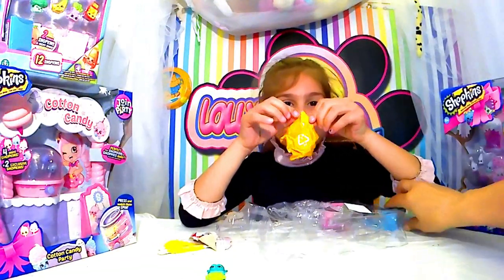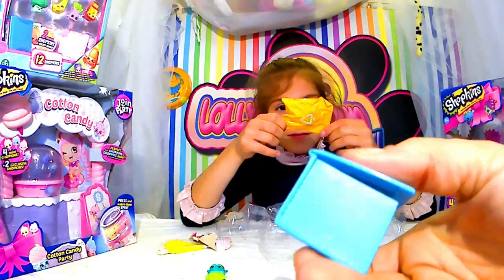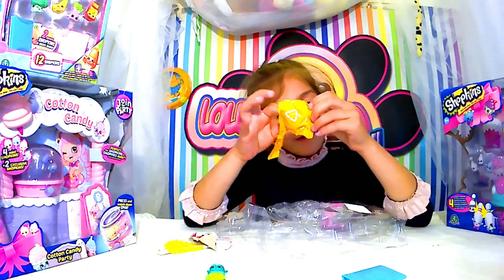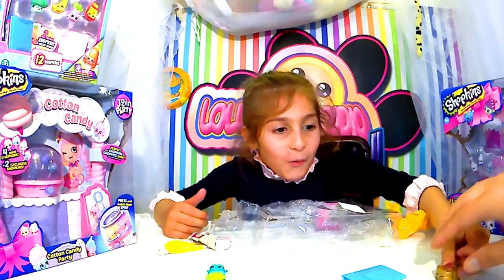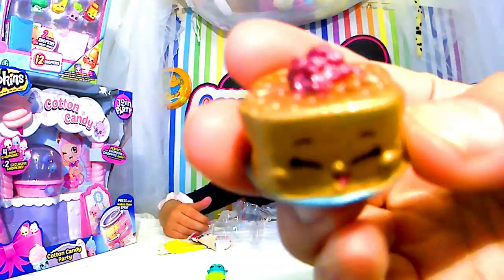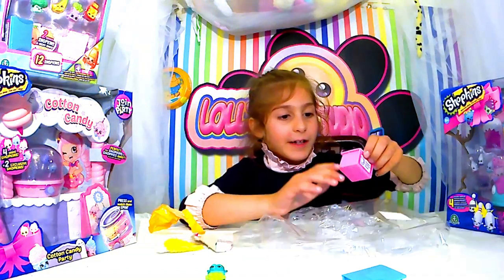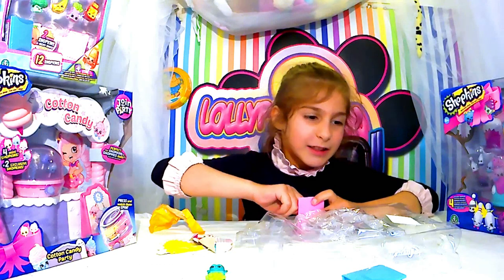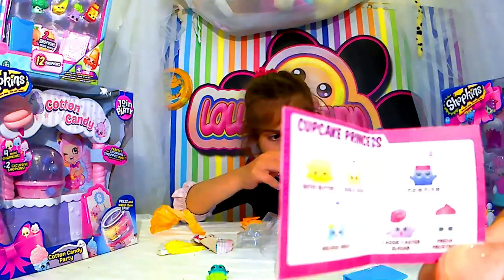Même la boîte, elle est super jolie. Ça pourra te servir pour la dînette, pour le Sylvanian ou autre, c'est une Playmobil. Qu'est-ce que c'est ? Oh, c'est un rat ! Tu crois que c'est un rat ? Oui, il est doré, c'est un rat. On a eu un gâteau tout doré. Je ne sais pas du tout ce que c'est, je vais regarder.